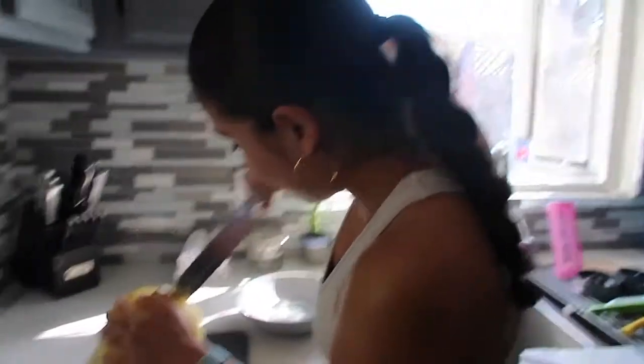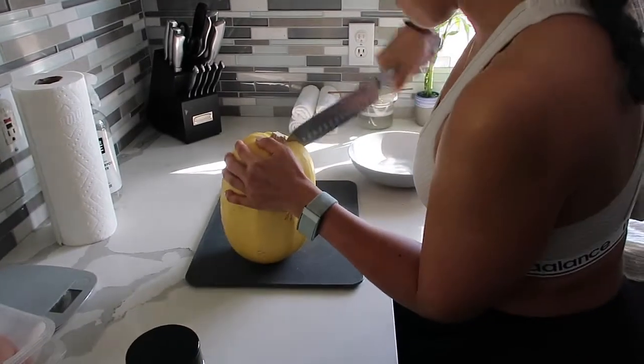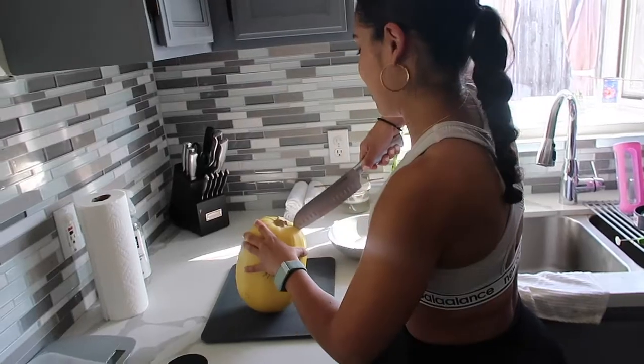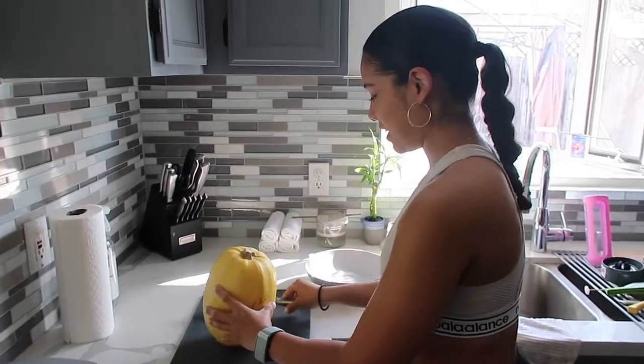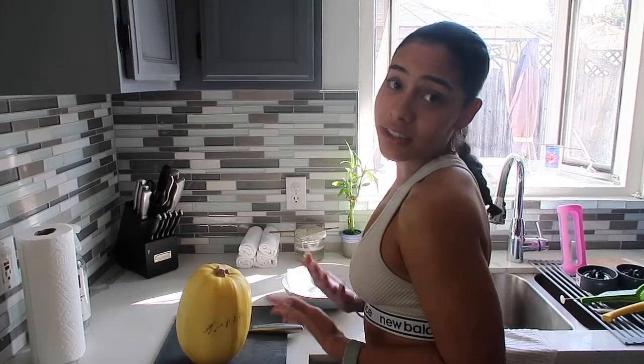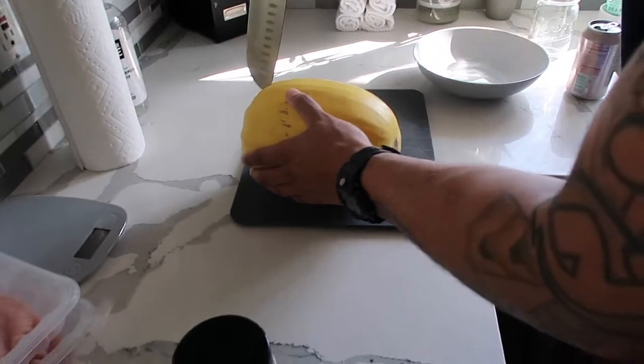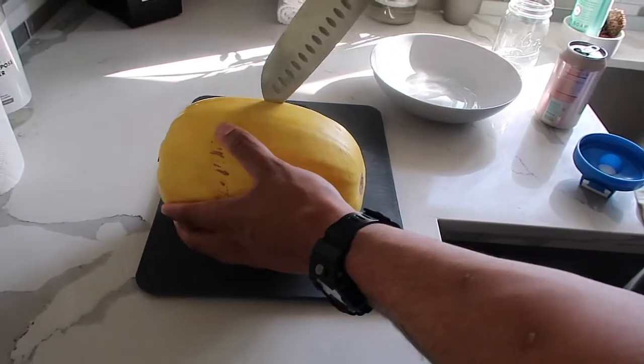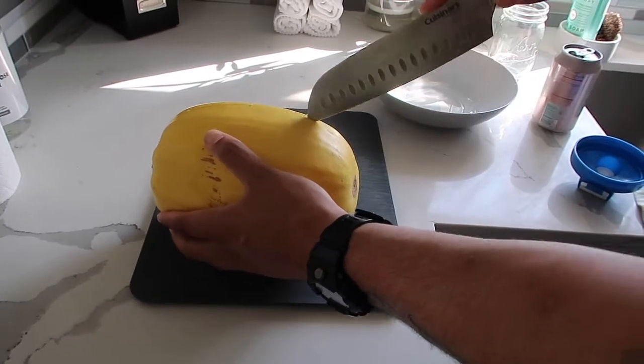So I'm going to start this process, but I think it'll be very beneficial to have Nate cut this. I believe I'm strong enough, but I don't want to take too much energy. All right, so the first step is to cut it the long way. I'm going to watch my fingers, because I love my fingers — especially my thumb. You ever try to live life without a thumb?